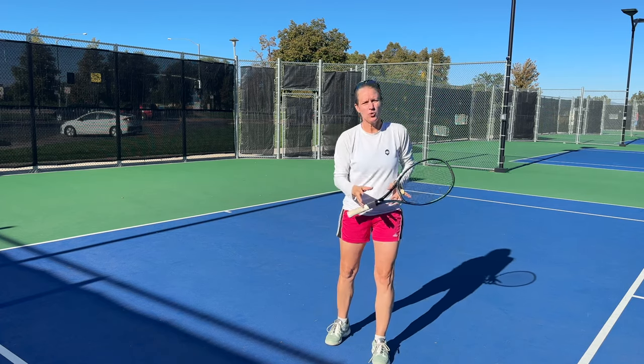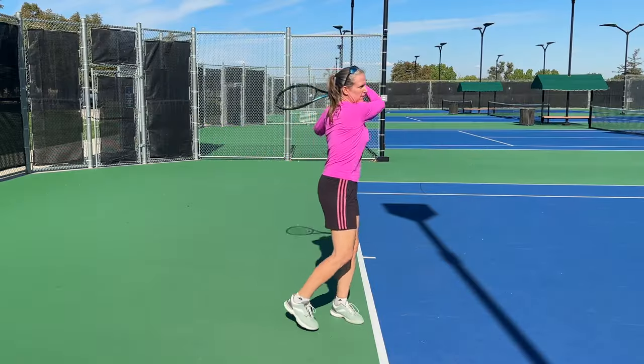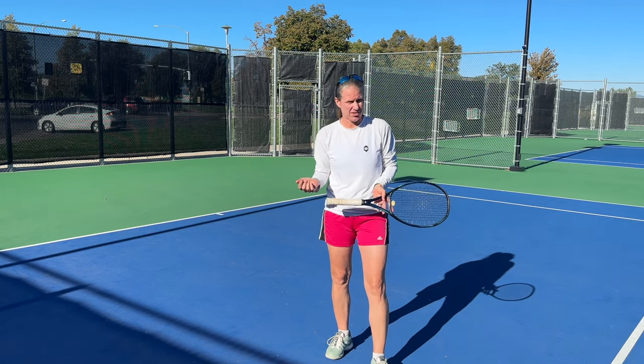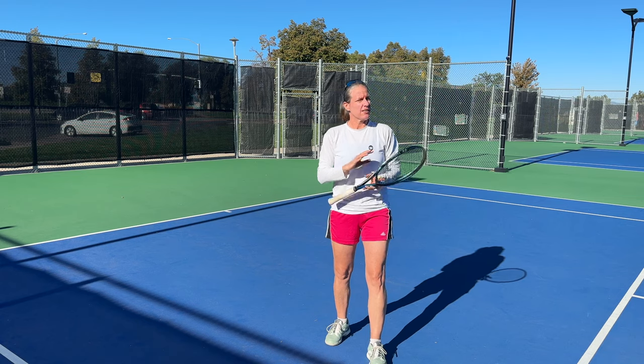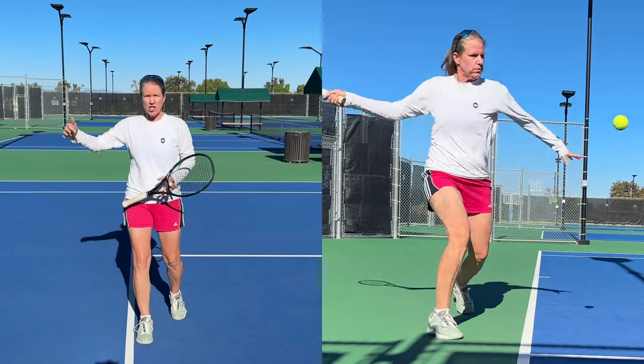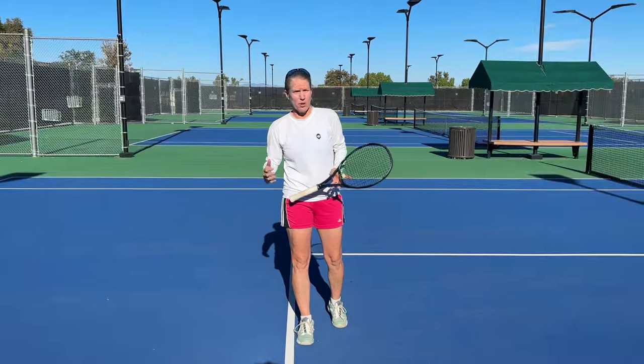In one of my last videos I showed you the closed stance forehand, and that was basically how I was taught in the early 80s. Tennis has changed a lot since then, and different footwork patterns have developed — footwork patterns that allow you to adjust to the now much faster balls.